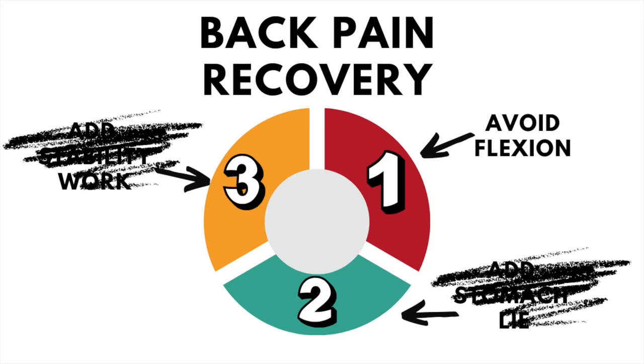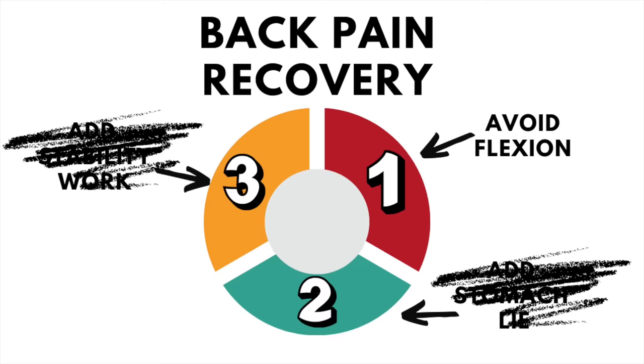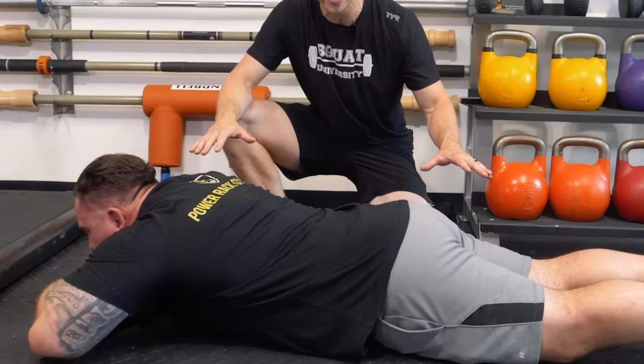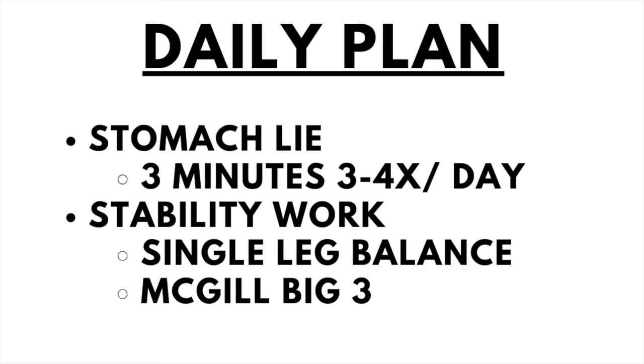So we have three steps in this recovery plan. Step one is to avoid the movements that trigger pain — for today's video, this is the person with pain bending forward, also called a flexion intolerance. Step two is to lay on your stomach a few times a day, if that test at the start of this video helped decrease your symptoms. And step three is to add stability work to your daily routine. I would also recommend performing the McGill Big Three core stability routine that I've talked about in other videos.